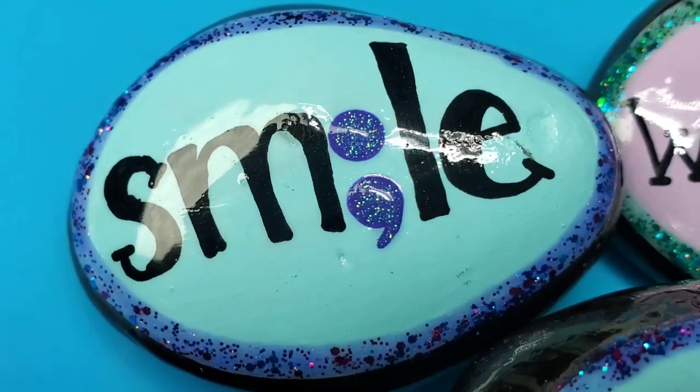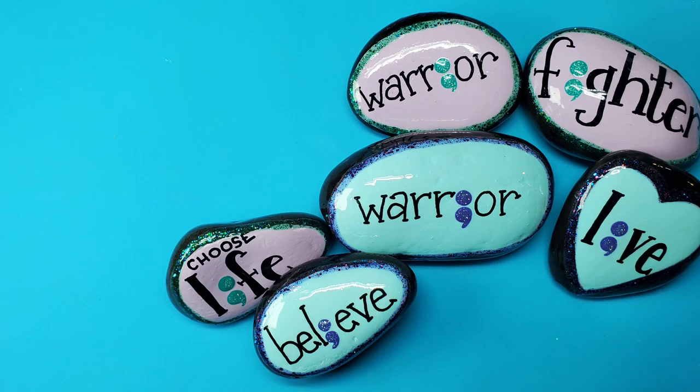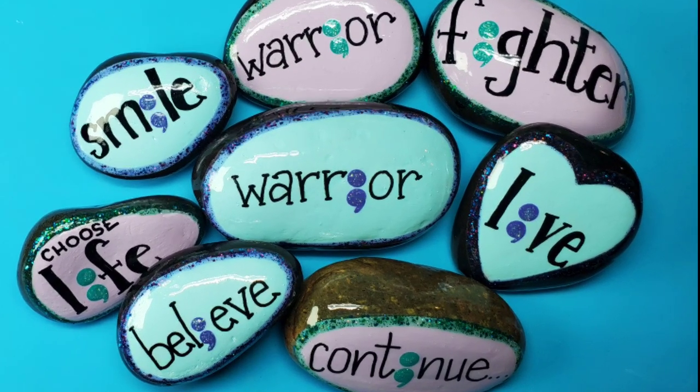The message that these rocks carry is simple but it's powerful, and I hope it inspires you to put some love out in your community. If you're new here, poke around the channel and find some other designs that you can put out to inspire kindness in your community. Thanks for stopping by to watch — keep spreading that kindness and I will see you next time.